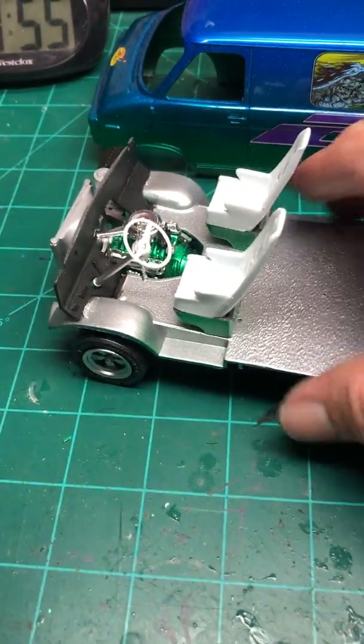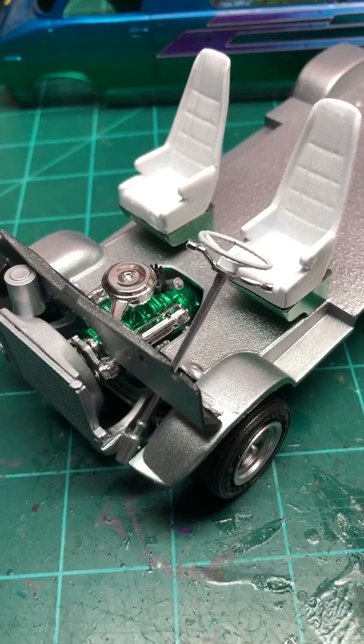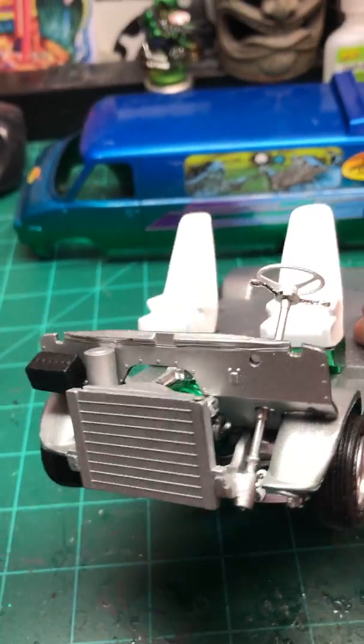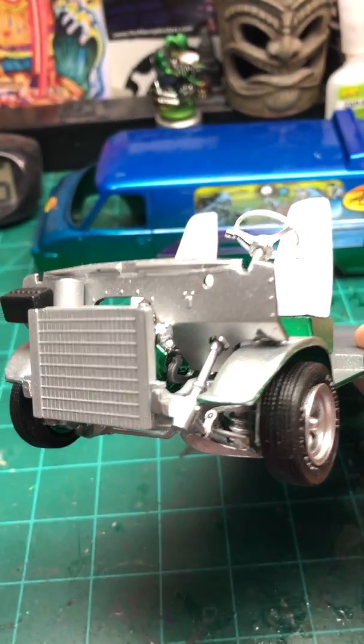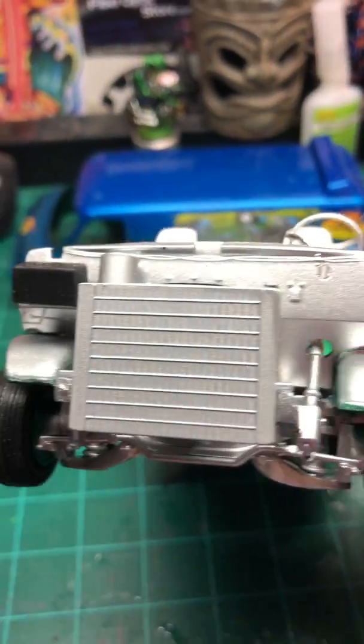The seats I did in white with some flake on there. Did the candy green bases, did all my engine block and transmission in candy green. Everything else is done in Orion silver, which is a micro flake base coat. At this point you can see I got a splotch — I've got a fix on the firewall right there, I've got a touch up.